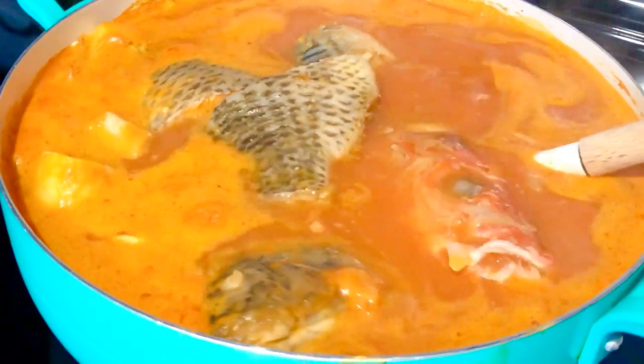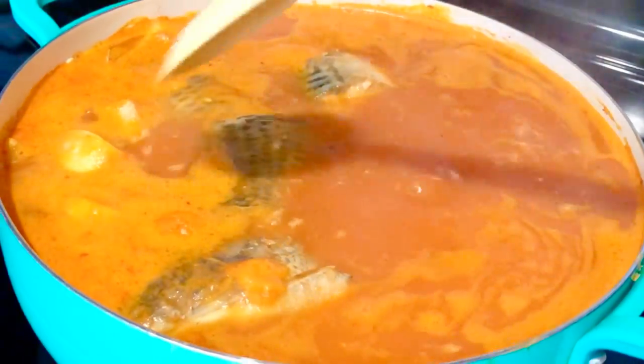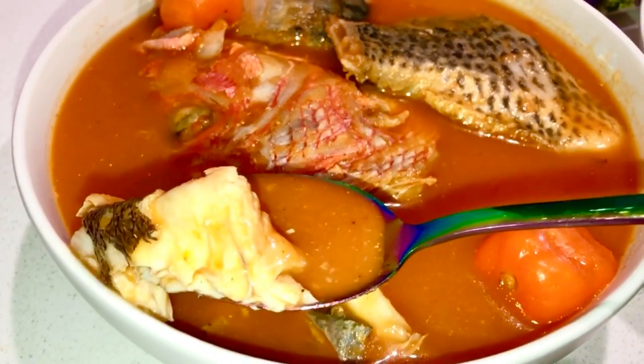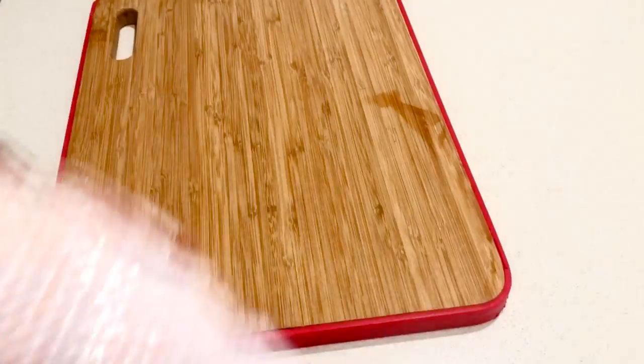Hello friends, welcome once again to Obapa's Kitchen. In today's recipe, I'm going to show you how I make my tilapia or mixed fish pepper soup. This is so delicious, very nutritious and healthy for you, especially this season.